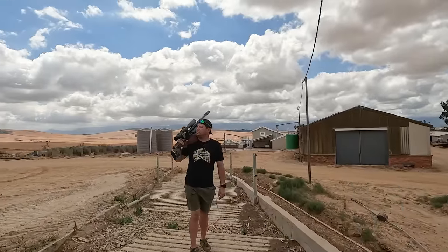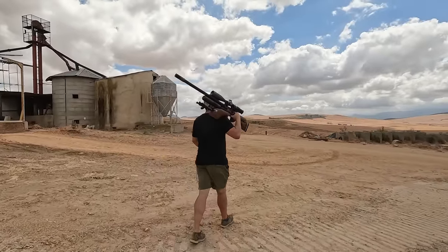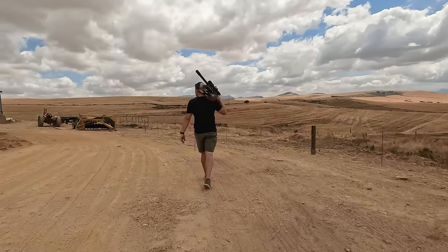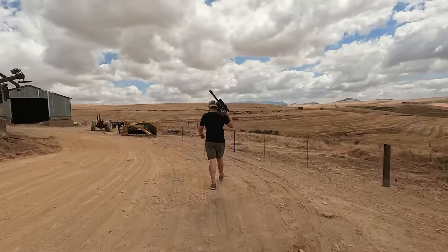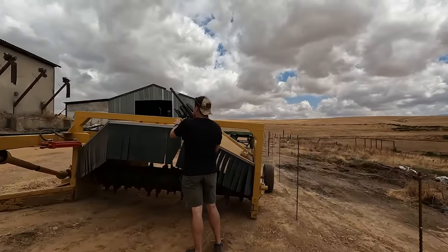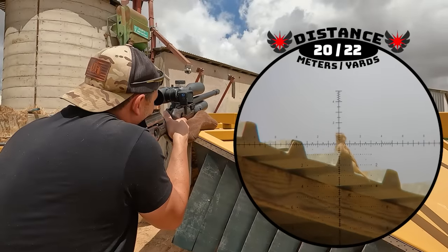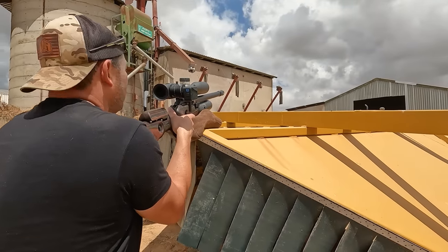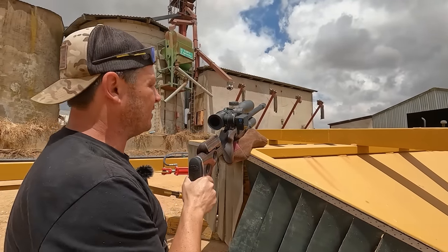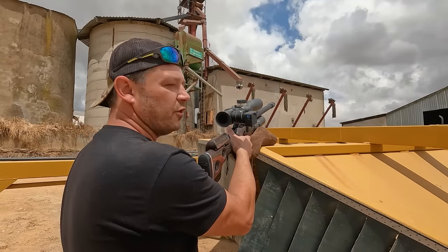There goes a falcon — very quiet now. If we can just get one more shot in I'll be very happy. I don't see a bird anywhere — maybe some sparrows over here. There's one on the roof — got him. One last bird and then we're going to call it. The flies are getting very irritating now that the sun is out. Let's go end it off and do a quick conclusion on the gun.